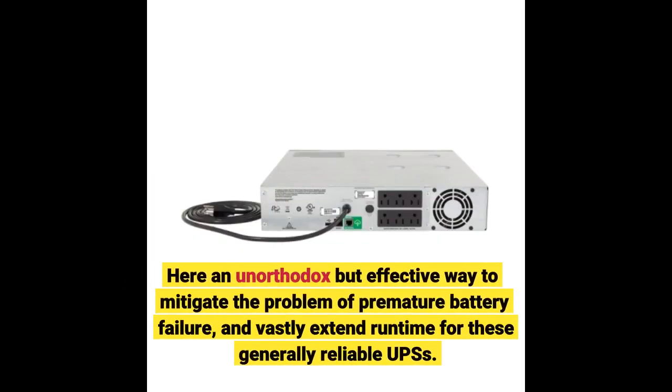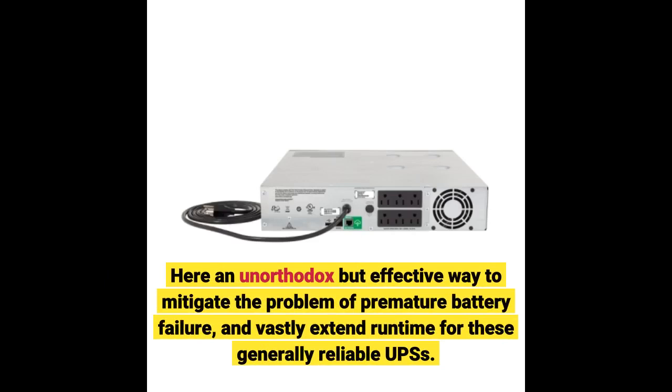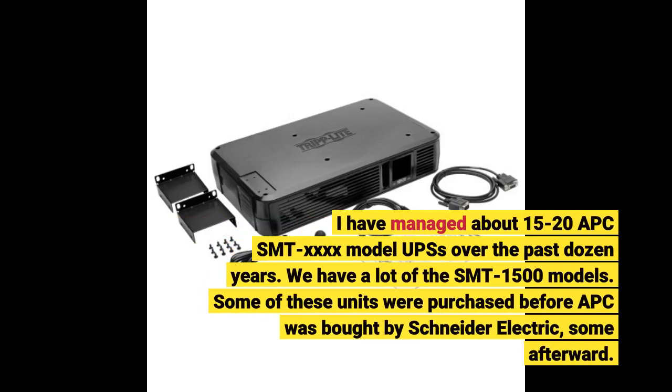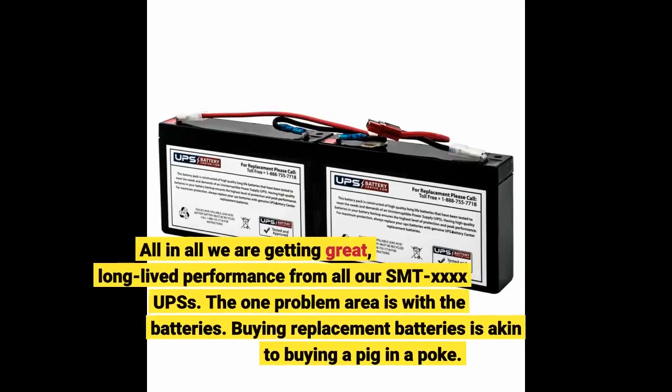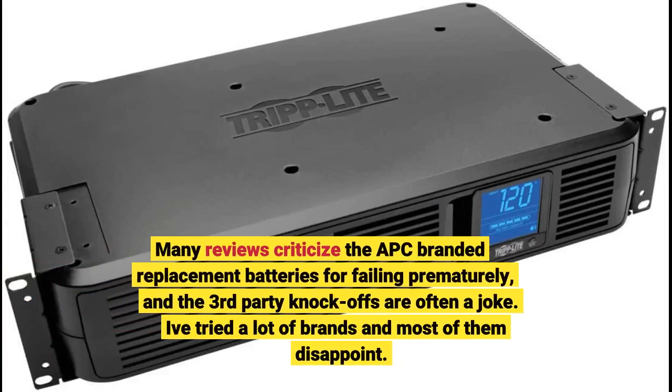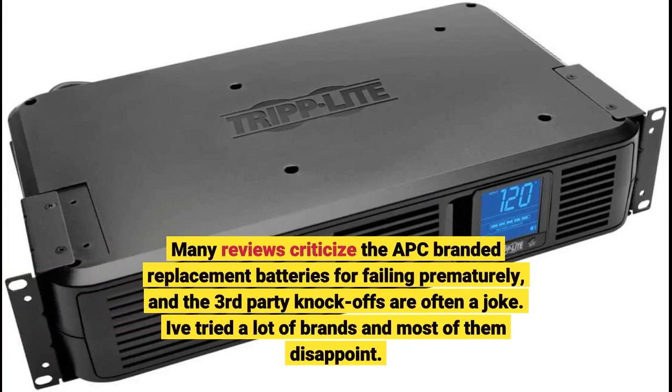Here is an unorthodox but effective way to mitigate the problem of premature battery failure and vastly extend runtime for these generally reliable UPSs. I have managed about 15–20 APC SMT4-X model UPSs over the past dozen years, and we have a lot of the SMT1500 models. All in all we are getting great, long-lived performance from all our SMT4-X UPSs. The one problem area is with the batteries. Buying replacement batteries is akin to buying a pig in a poke. Many reviews criticize the APC-branded replacement batteries for failing prematurely, and the third-party knockoffs are often a joke.